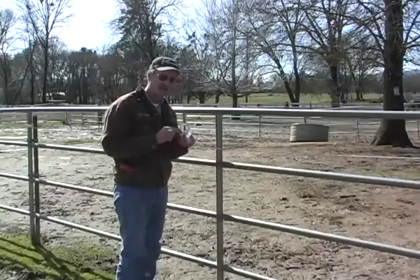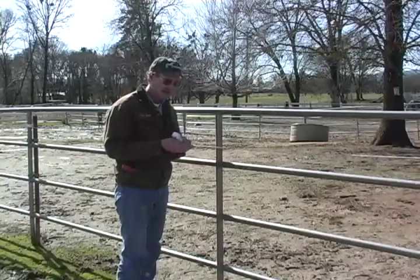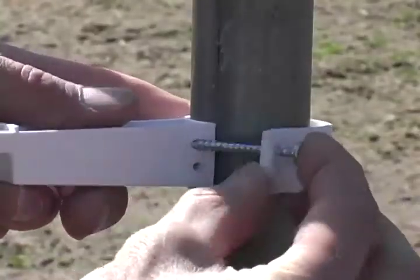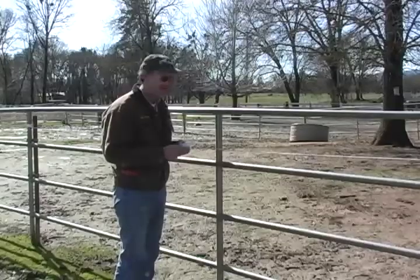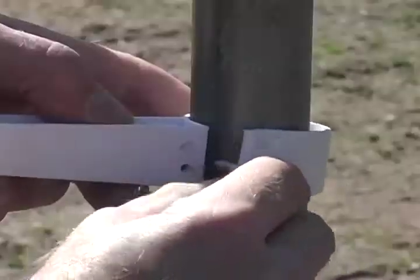The difference isn't in the clamp because the clamp can adjust to either size, but it has to do with which of the screw sizes that we're going to be sending you with your kit. In this case we have a one and five eighths diameter pipe, so I'm using the short screw.